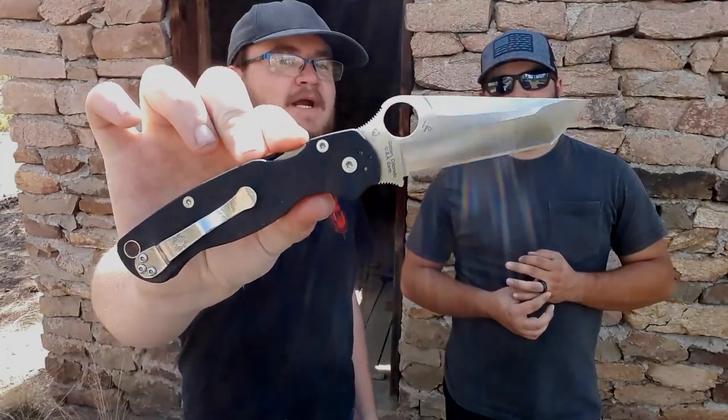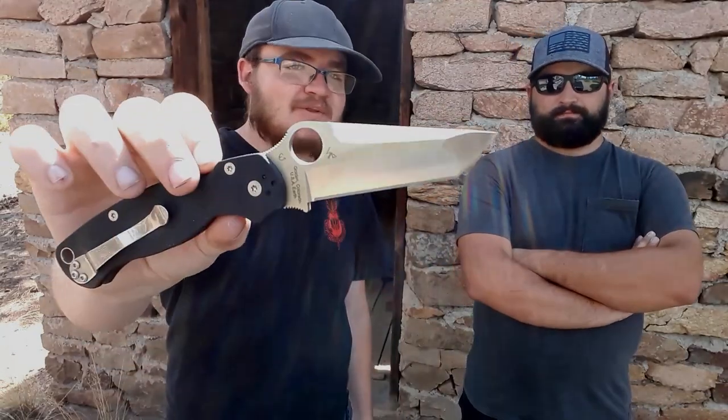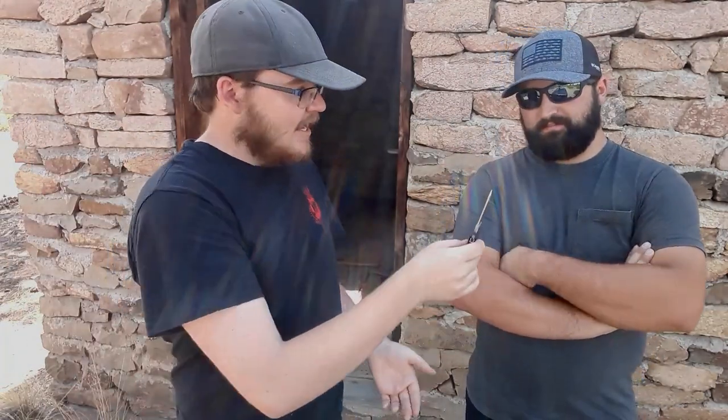First up is the Spyderco Paramilitary 2 Tanto. It's a Blade HQ exclusive and you can't get these anymore, but there will likely be another run at some point. This is the basic model: black G10 with an S30V blade. It's everything you love about the PM2, but with a tanto blade - and a much better blade shape.